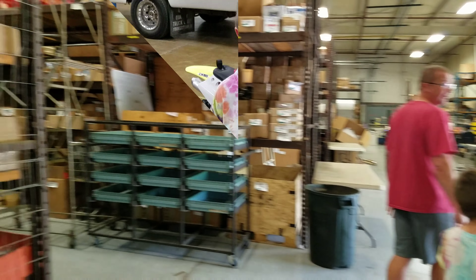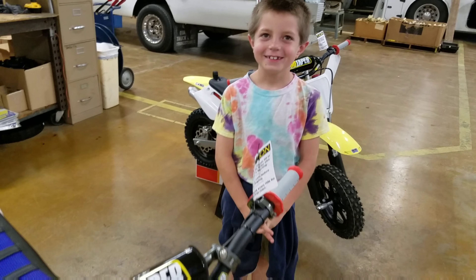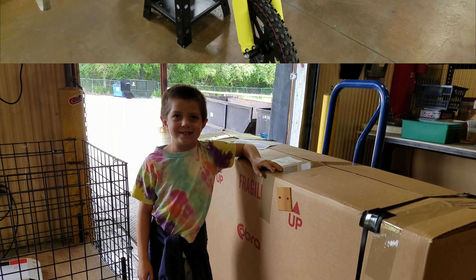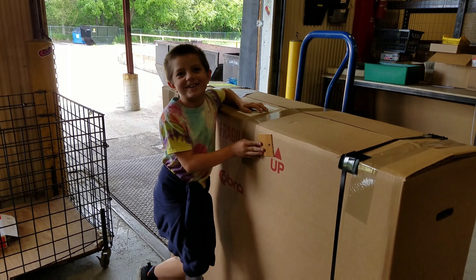If it doesn't get shipped, it doesn't go anywhere. Here's some bikes ready to ship. This is where they ship the bikes and this one is going to California.